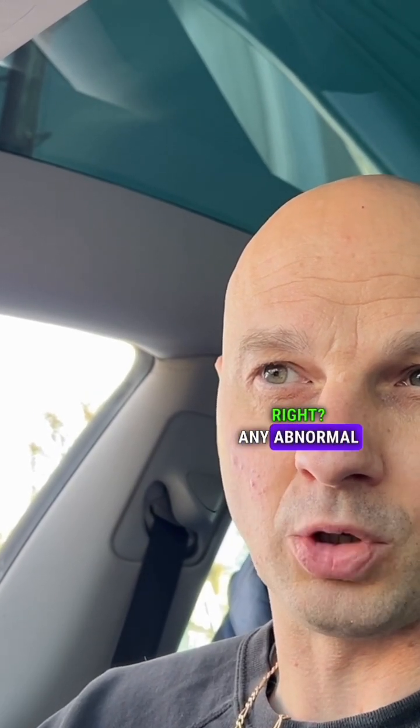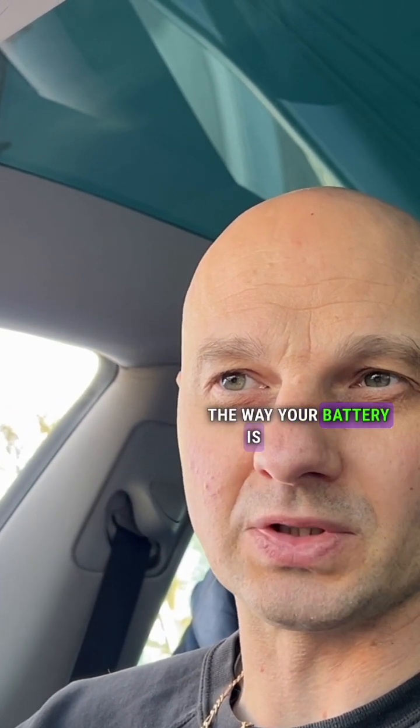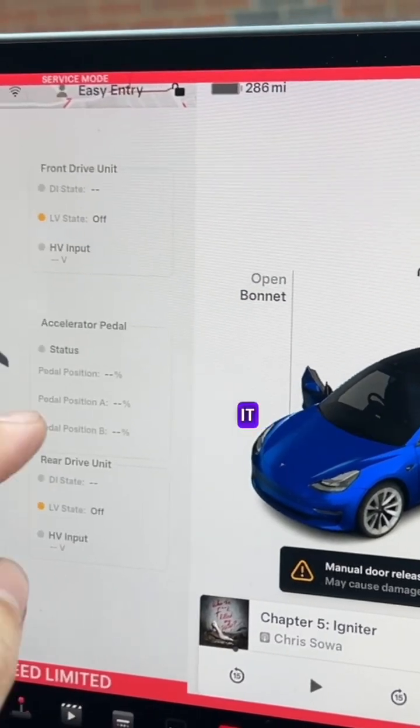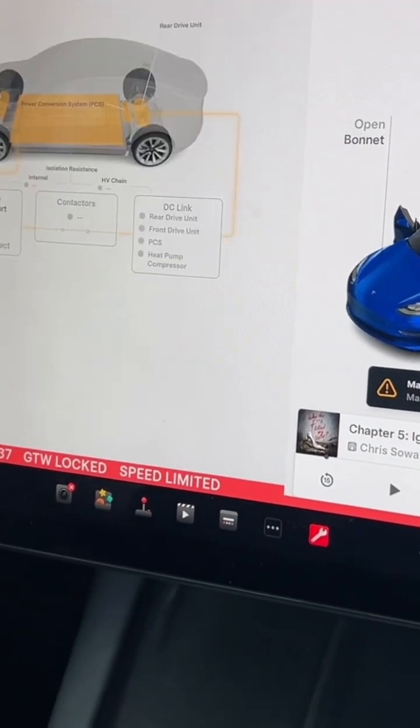I look for any abnormal range drops. If the battery is displayed in percent mode — like this one is — you can switch it over. If you click on it once or twice you can switch it back to percent, so you can see that clearly.